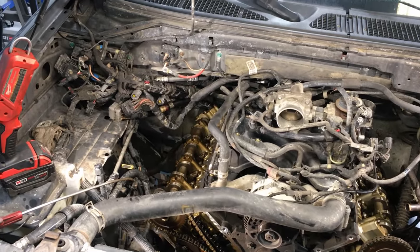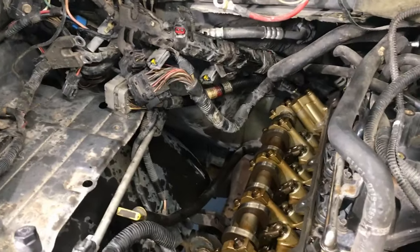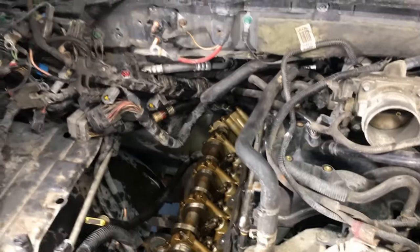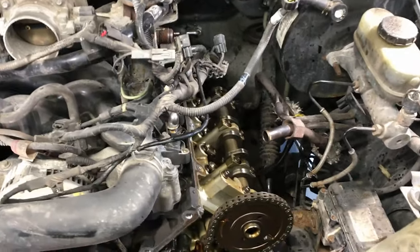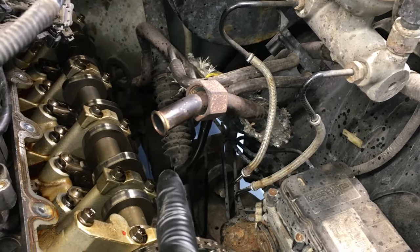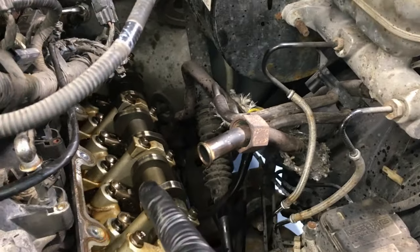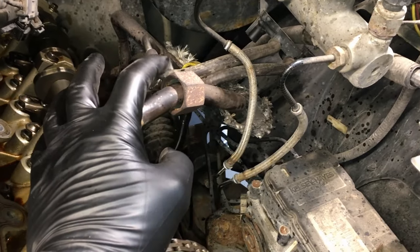Before going further, here's what I take off to access the valve covers and front cover. I do pull the battery and battery box. On mine I also pulled the AC accumulator, but you don't need to — there's plenty of room. All the harnesses are tucked out of the way; you're pulling the coils, harnesses, vacuum lines, and getting everything cleared. The EGR tube loosened up fine at the top but was stuck at the nipple below, so I just swiveled it out of the way — that gives enough access to pull the valve cover without opening a can of worms.